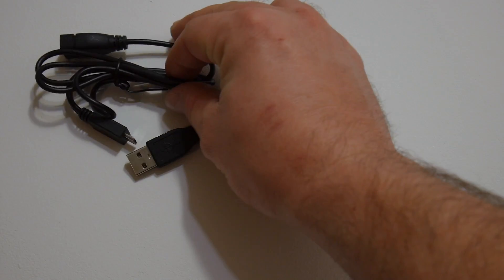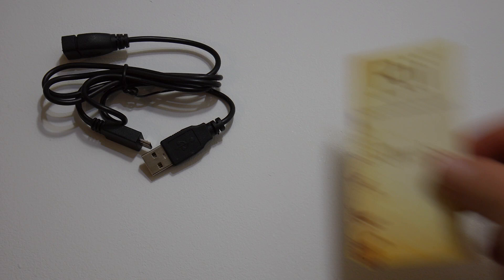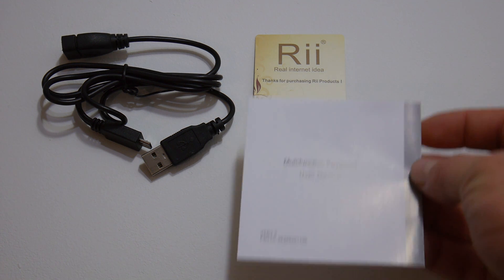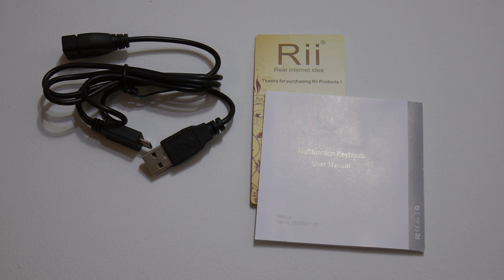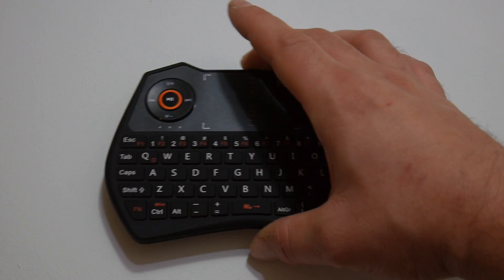First up out of the box, we have the charger cable with an extension cord because it's kind of short. Next thing we had in the box was a little thanks card. I know this doesn't mean much to a lot of people, and they do throw it in every box, but a lot of companies don't do this now — pretty cool that they do. And we have the user manual. I want to see the keyboard.